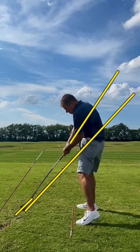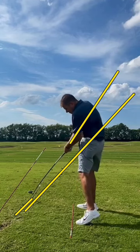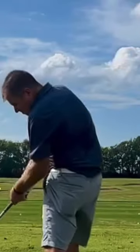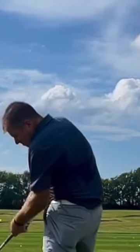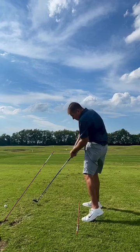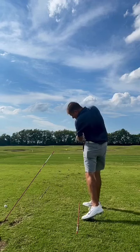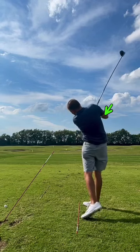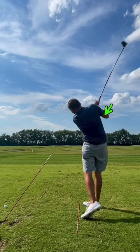He does have really good hip rotation, but you can see how much he's jammed up in his spine because his hips have slid forward while rotating, rather than the hip actually staying back and then allowing the left shoulder to drop down and into the shot.